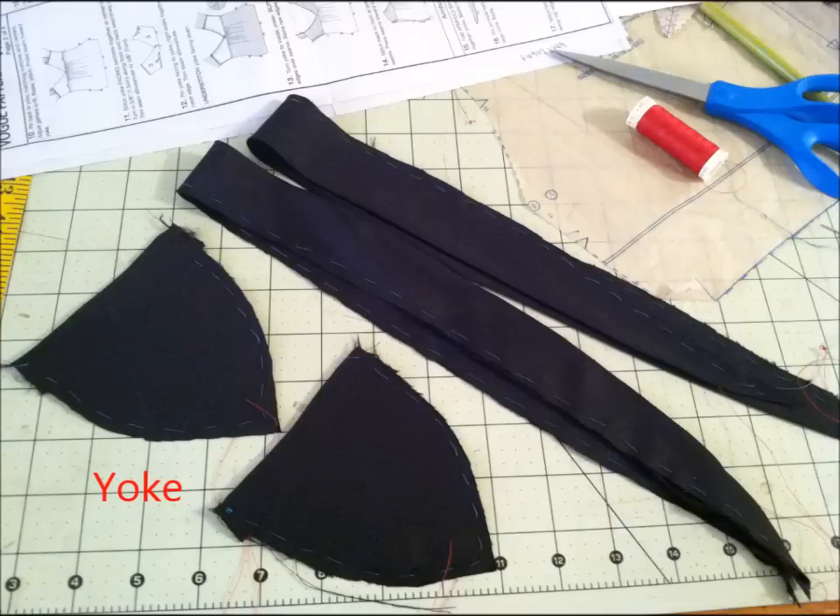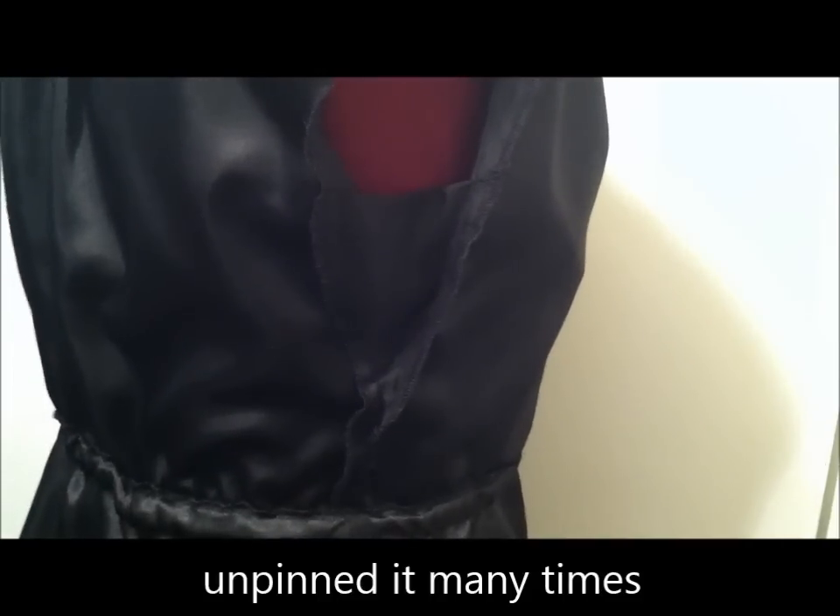This sleeve treatment comes in two parts: there is the sleeve band that goes around the whole circumference of the armhole, and there is this small V-shaped yoke that goes in the center — that's to provide a little bit of coverage so that no one will see your bra when you lift your hand up. This was a challenge for me; I definitely spent so much time trying to put it in.